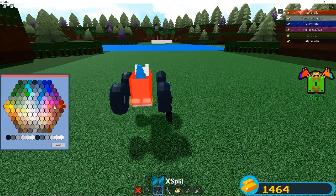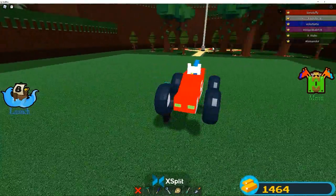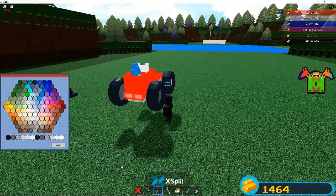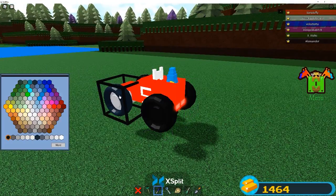Let's do that - actually that looks pretty good. Number five and the leaderboard - and we're gonna take black. Bam, bam, bam, bam, bam - so it's got black wheels.